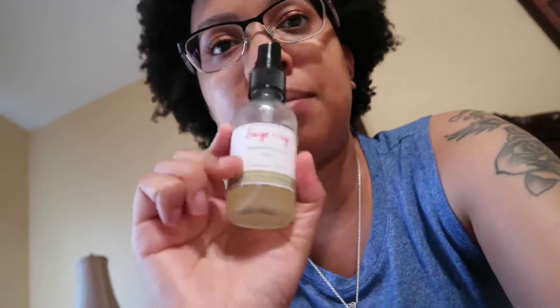I really like this deodorant and it has my seal of approval. I'll be comparing it to other deodorants in the future, including some DIY ones, to give you a full comparison. If it's within your budget, definitely test it out. I'll leave the link to her website, her Instagram, and the coupon code all down below. Until next time, peace!